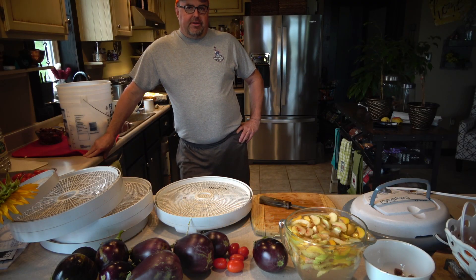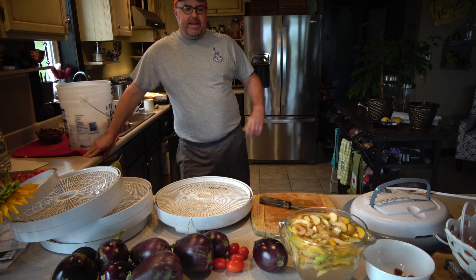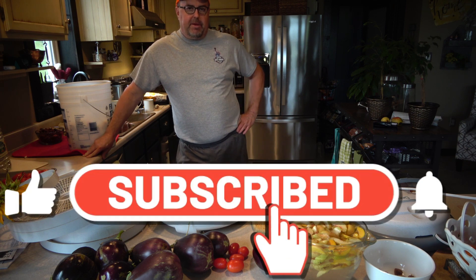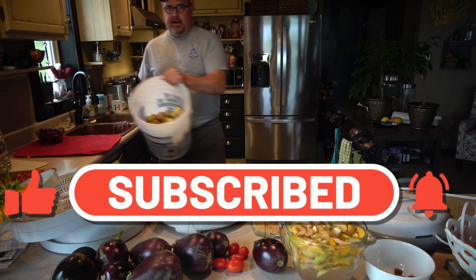The white peaches are designated as a low-acid fruit, so your ability to easily can them is not very good. So I'm trying to figure out, hey, what am I going to do with all these peaches that I've got?